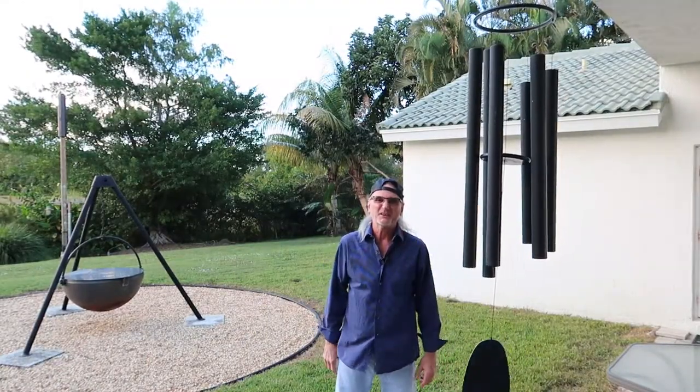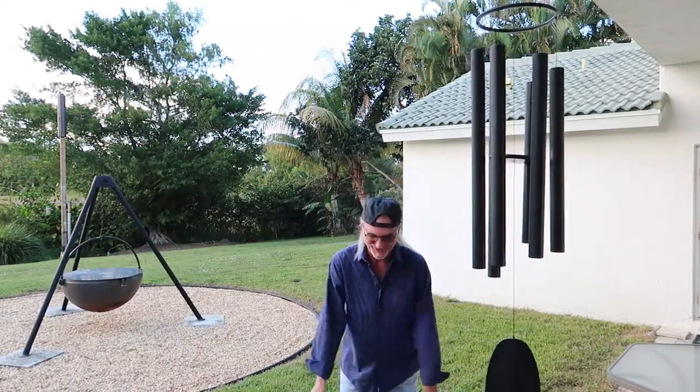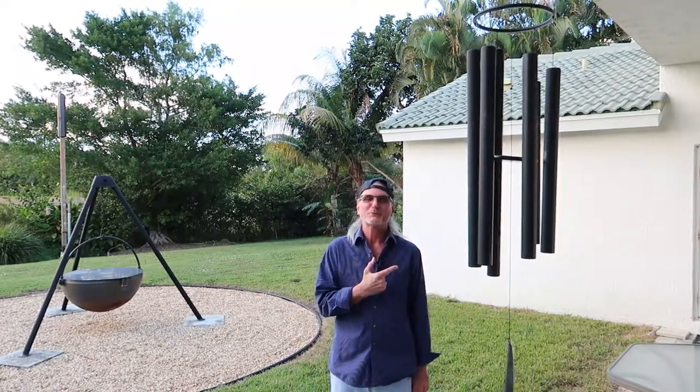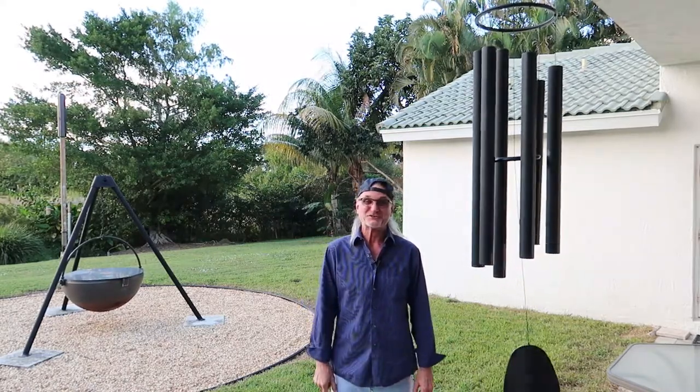Welcome to today's video. Today's video is how to silence my giant ding-dong, which would be my wind chime. Sorry for the immaturity. This bad boy woke me up at 2:30 this morning. We had a cold front blow through here and this thing was just singing.